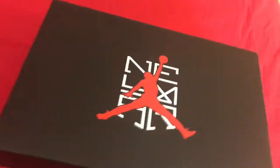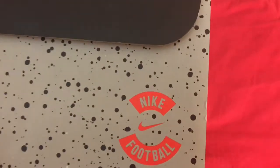So guys, this is how the box looks like. It has this Nike sign, and these Nike and stuff. I don't know about the shoes and tools and stuff. The back side has a Jordan logo, and right here it says Nike Football.